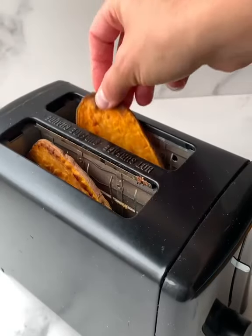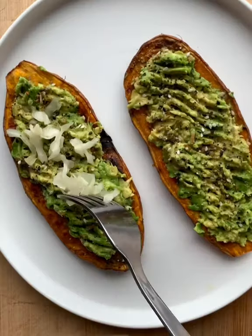You can eat them right away or store them in the fridge and pop one in the toaster whenever you want one. It's a super filling healthy snack and perfect for meal prep.